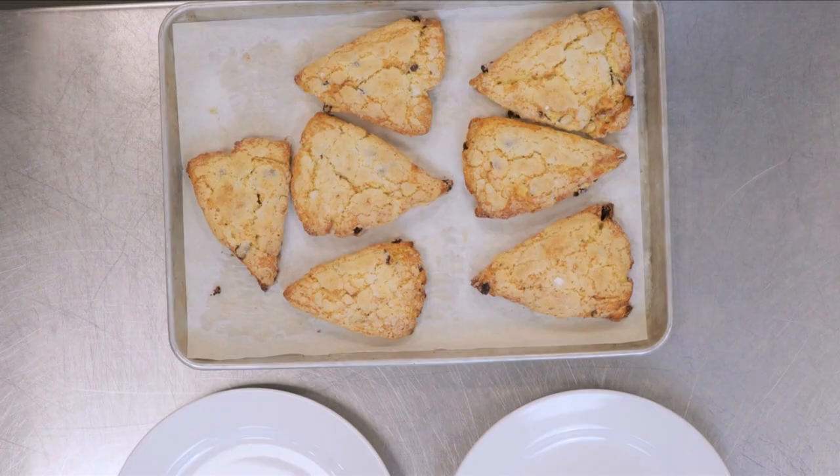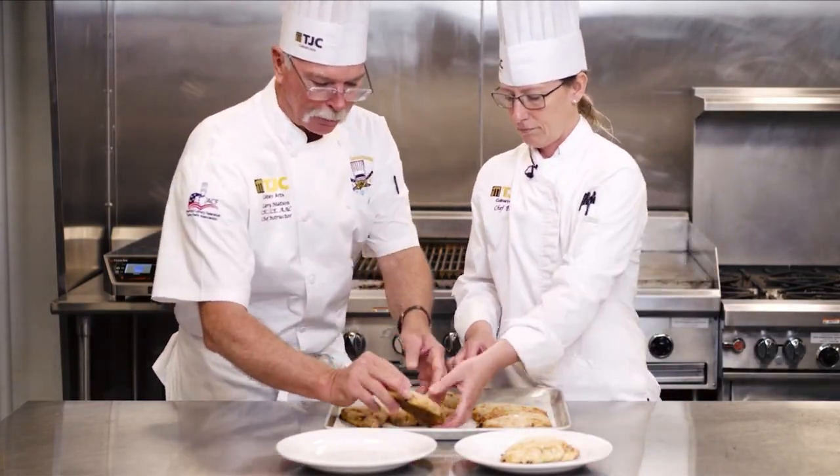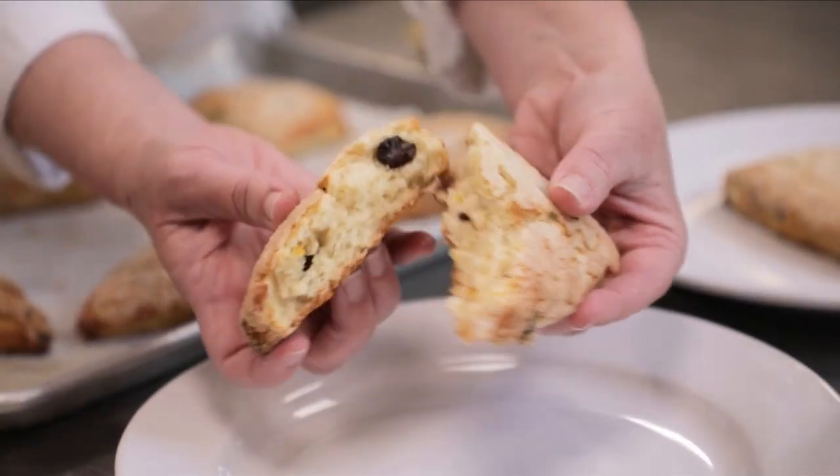They look amazing — they've got a nice browning. The bottoms are a little bit dark, but still okay. We're looking for the flavor. Oh, look at that — it's just nice and tender, not stiff. Is it soft? You can see that bite. That was so nice.